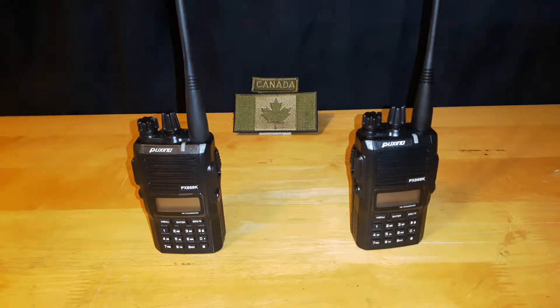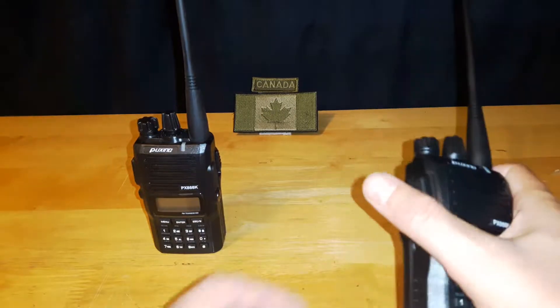Welcome back to another video. In this video we're going to take a closer look at the menu options for the PUSHING PX888K and just go over some of the definitions and the functionality of this menu. Like I mentioned in my previous review when I did the unboxing, I'm not an expert on this, so if I make a mistake feel welcome to leave a comment down below.